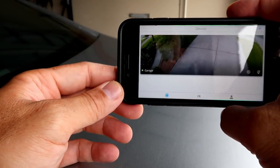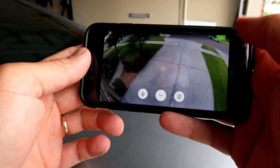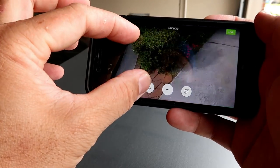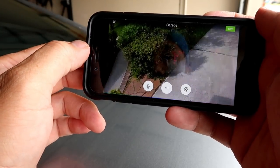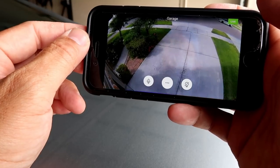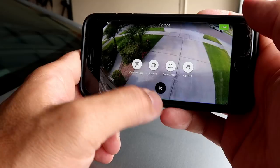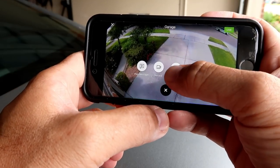You can turn your phone to get landscape mode, and pinch in or out to zoom in or out. We have the mic here for two-way talk and also the light switch. In the middle options we have: play message, record video, sound the alarm, and also the option to call 9-1-1.